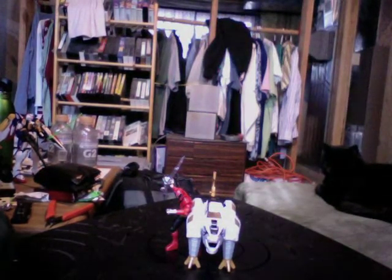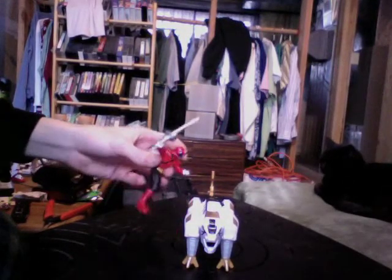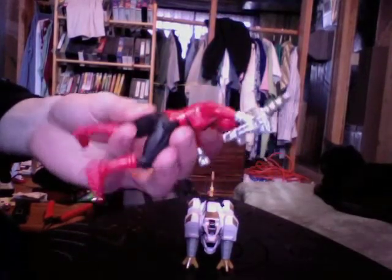Hey everybody, Zealous Talon here with the review for the Tiger Zord vehicle with Red Ranger. Just like the green, he is in his Mega Ranger outfit that's unique to Power Ranger Samurai. It was never seen in Shinkenger as far as I'm aware.